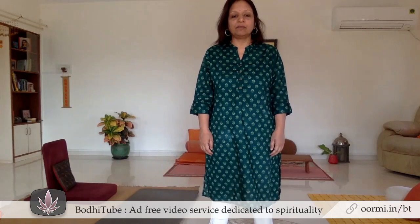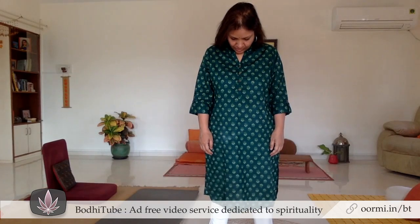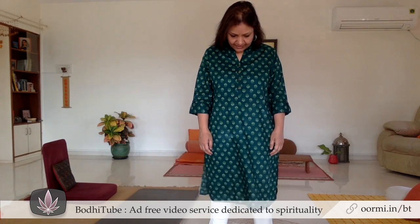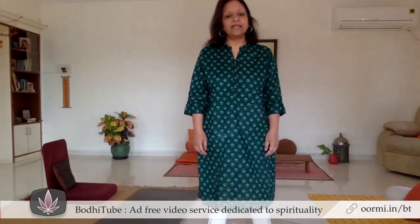Ninth exercise: you move your neck down and touch — let the chin touch the chest — and then tense the neck. Tense it, and slowly take it back. And then release, relax, and drop the neck. So tense, take it up, relax, bring it down. This is the ninth exercise.